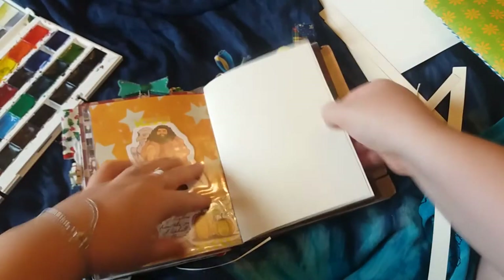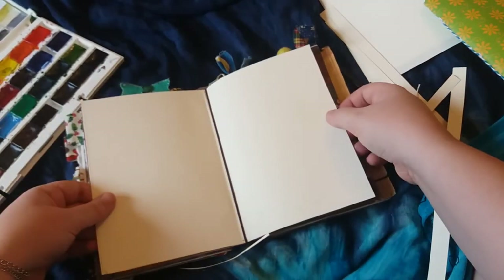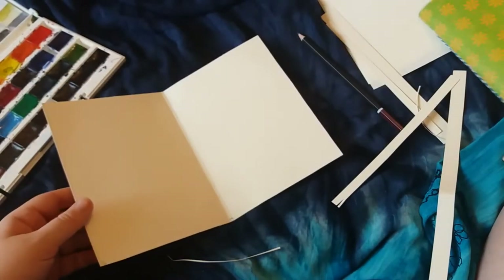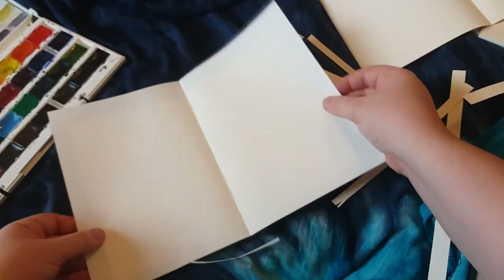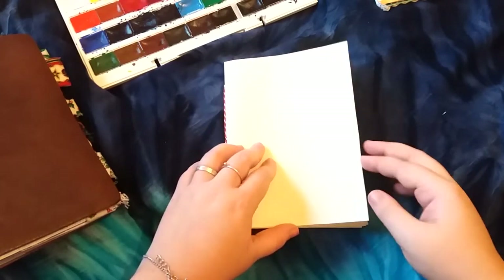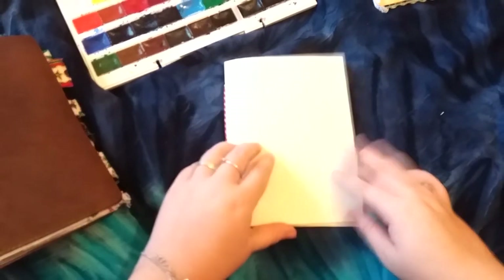It's just nice and snug on the elastic and it looks like it's going to fit perfectly. I'm just going to cut the papers to fit that size as well. Now that I've cut the cover, I can just use that as a template for the rest of the pages to make it easier for myself.